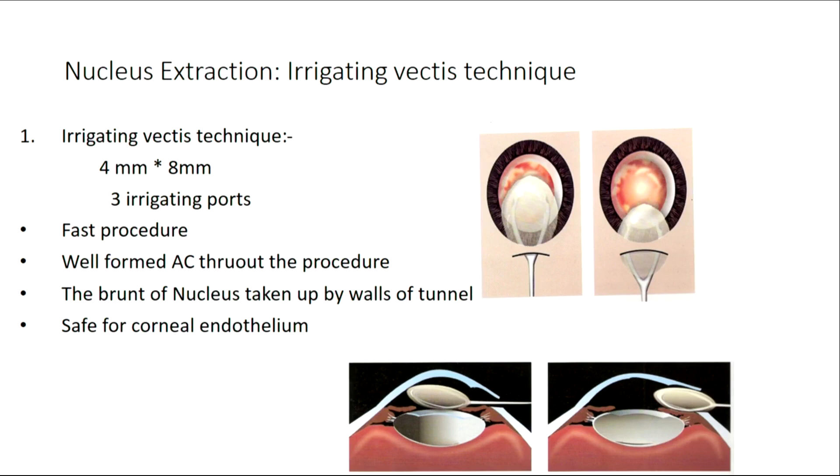As Professor Aghani said, in many ways perhaps the blue menthol technique is a slightly more physiologic technique, because in blue menthol we are not using visco — we are using just the fluid, and the pressure is what gets the nucleus out. In the irrigating vectis technique also it's the same: through the incision, it's a very fast procedure. The vectors we put in for visco expression — or as Professor Malik said, if you don't use a sheets glide, you are using just an iris repositor. The principle is the same: the pressure inside the anterior chamber is more, the pressure outside is lesser, so when you open it up, the nucleus glides out.